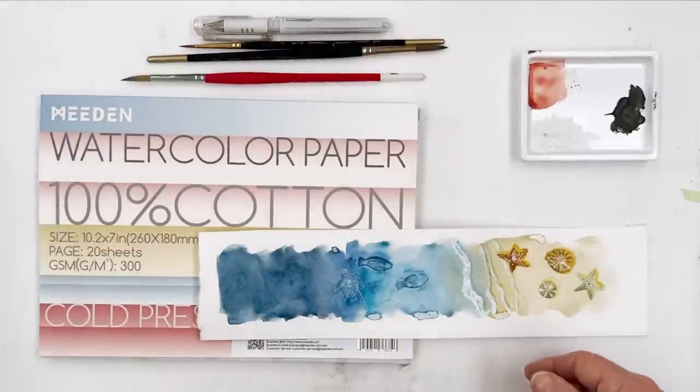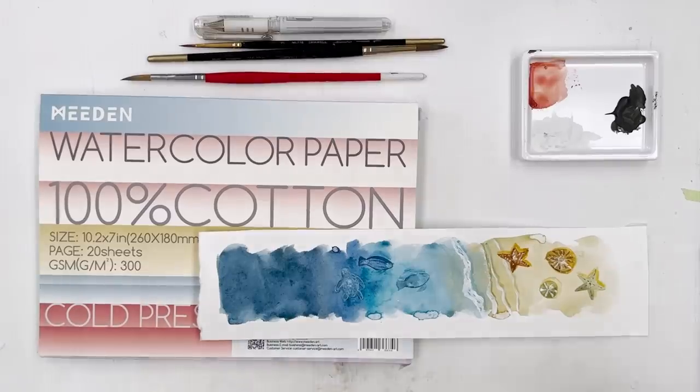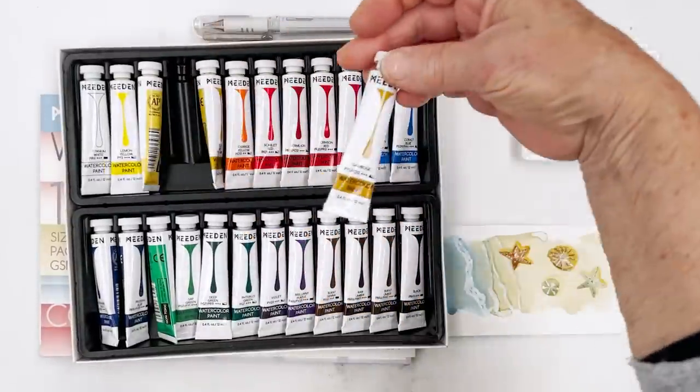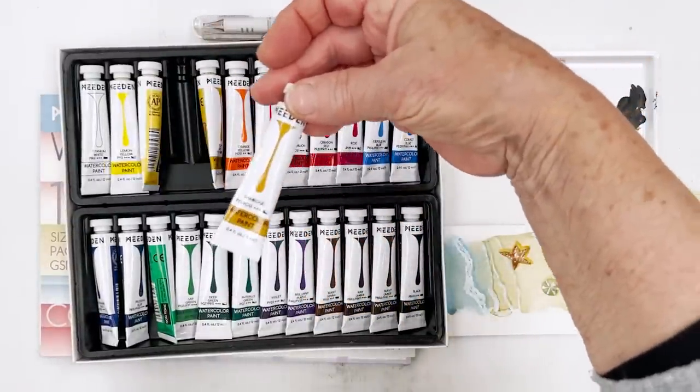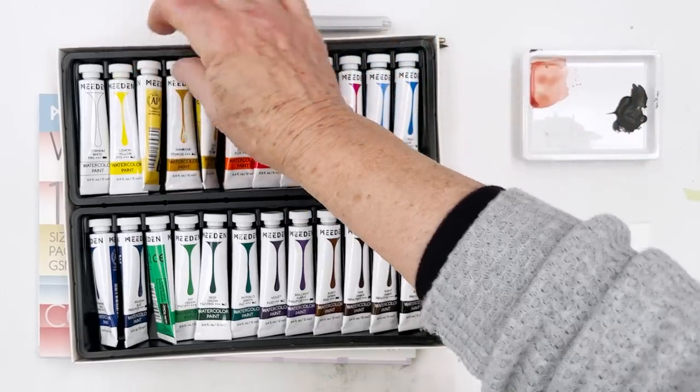I thought I'd show you that first, because the set that I'm using comes in this box. These are the paints and they're in tubes — nice big tubes where you can actually see what they are. It's written in big writing, tells you what the pigment is, and tells you the transparency.